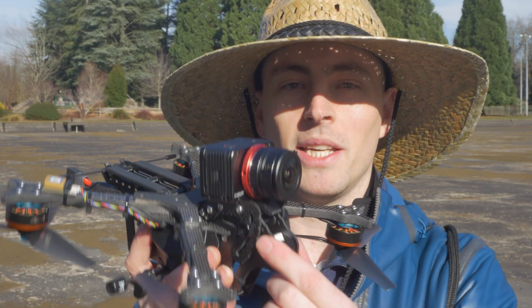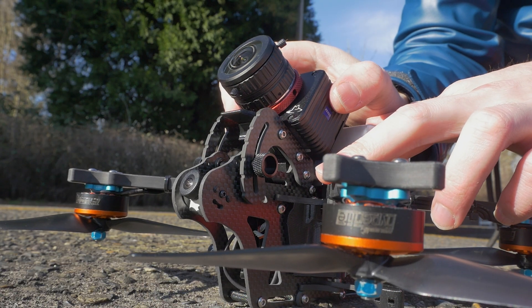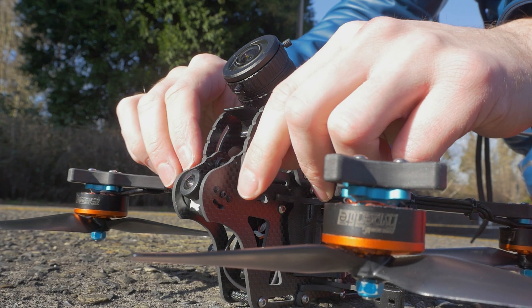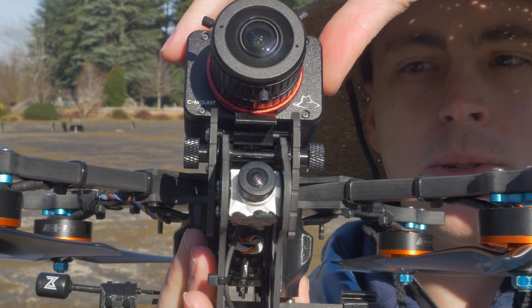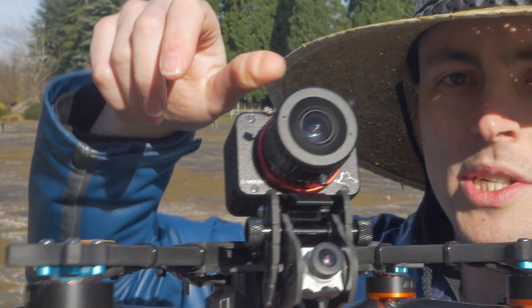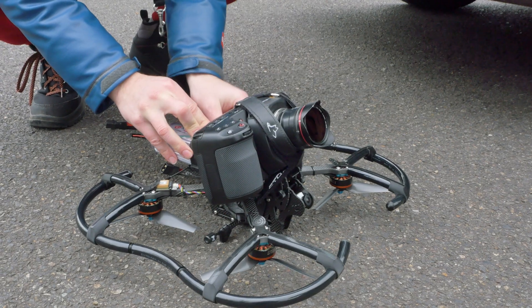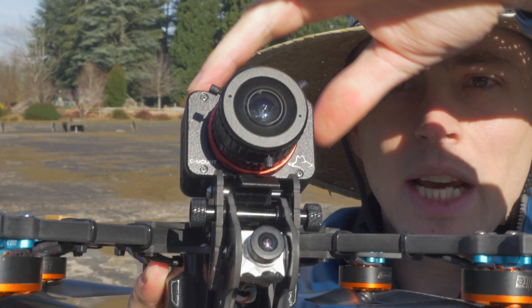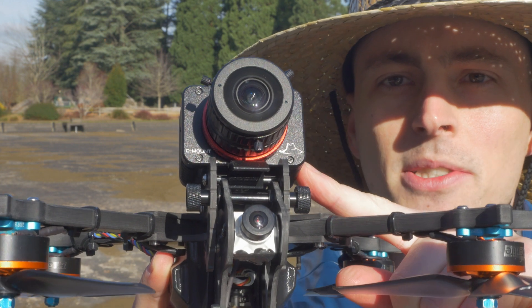I call this a mini cine lifter because I hold it to the same standards — if not more so — than traditional cine lifters like the Pigeon and the Puffin. I created an anti-vibration mount that uses mechanical isolation as opposed to materials like alpha gel or beta gel, which allows for a mechanically solid design with the ability to be used with larger cinema cameras.